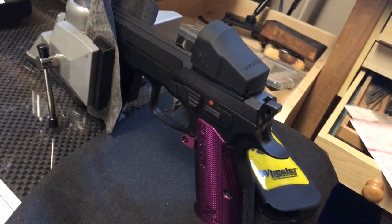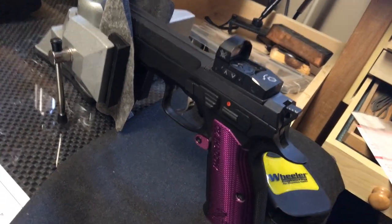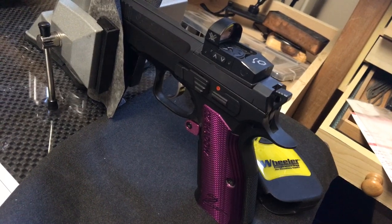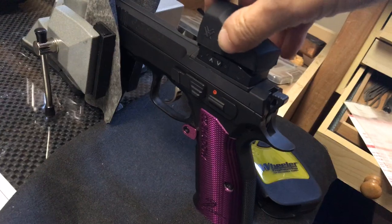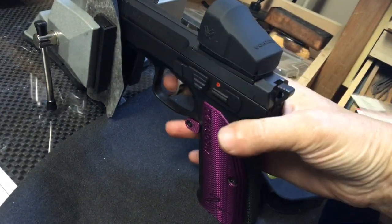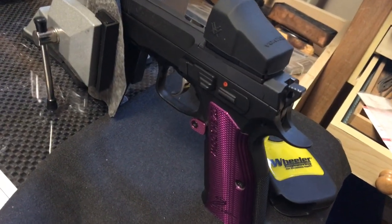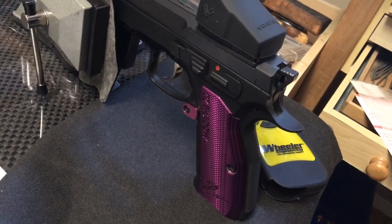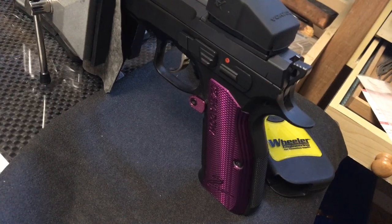Hey everyone, it's Easy Fan Girl here. As you know, I did a complete trigger job on my competition Shadow 2. This is my practice and steel gun, and it had a stock trigger in there — it's running the Vortex Venom and still has the stock trigger. It's over 10, 10.5 pounds on that trigger pull, which is pretty strong.